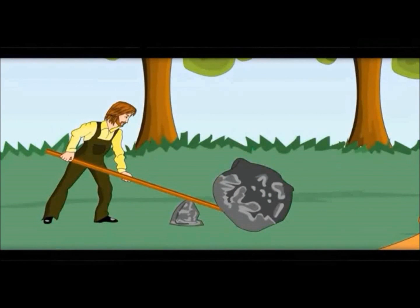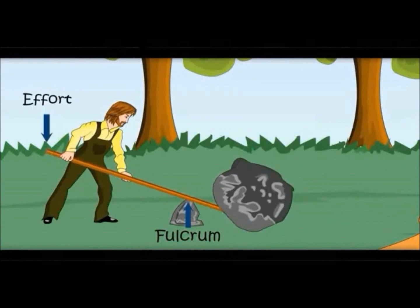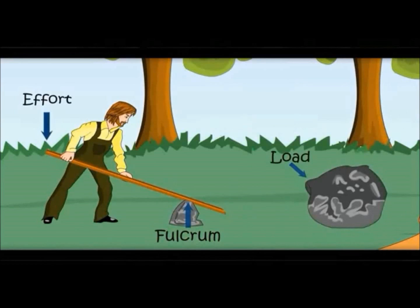It is fixed at one point. The fixed part is called fulcrum. He is putting force with his hands — it is called effort. The stone is called the load.